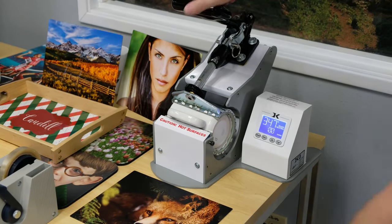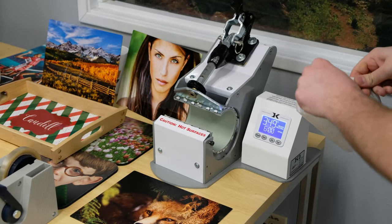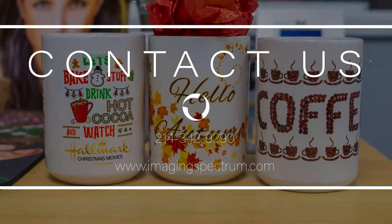My mug press will be set to about 400 degrees for about 6 minutes. We're going to press that, and once it's completed, you can see we've got our embedded product completely ready for sale. If you have any questions, just give us a shout. Thanks.